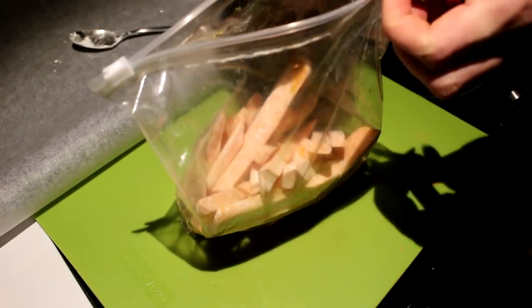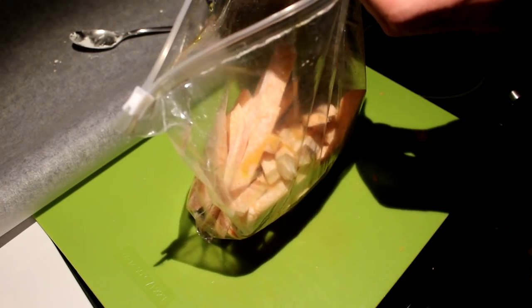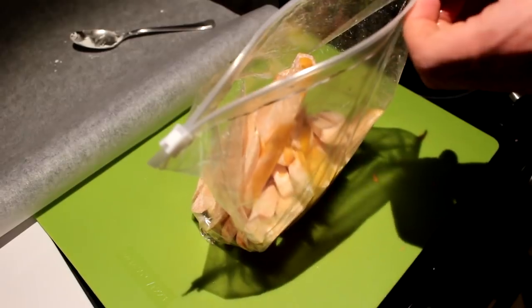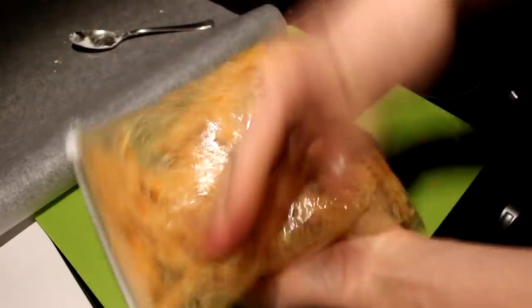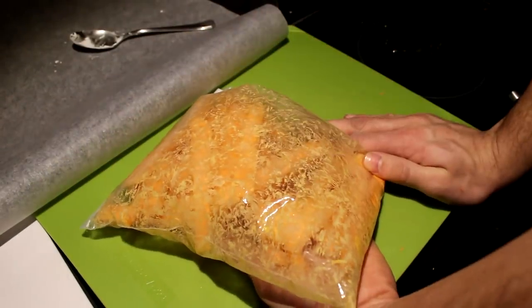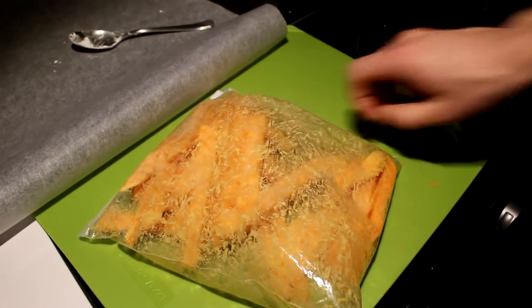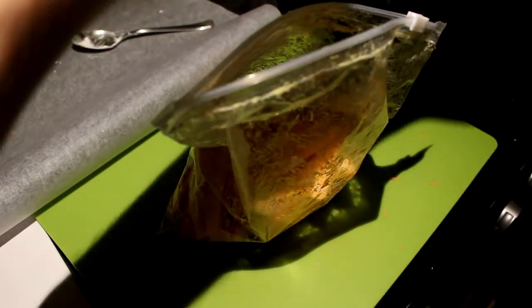Staying with the zip bag, take a little bit of oil and pour it in. Not too much — you don't want the potatoes to be soggy. Once again close the zip bag and give it a good coating. This is fun! Now everything is coated and it's time for the seasoning.